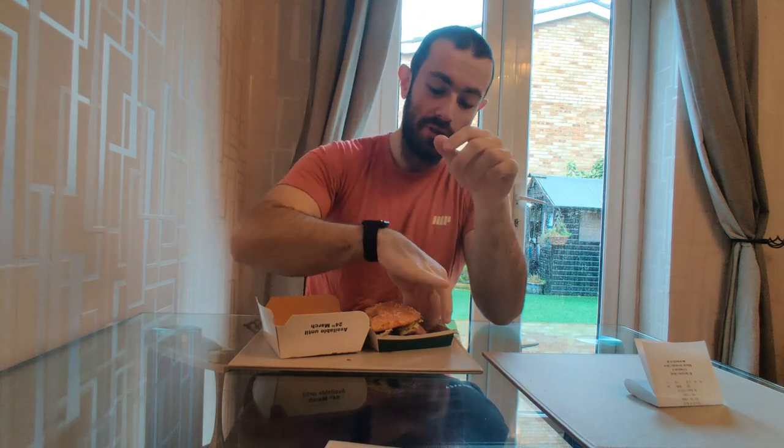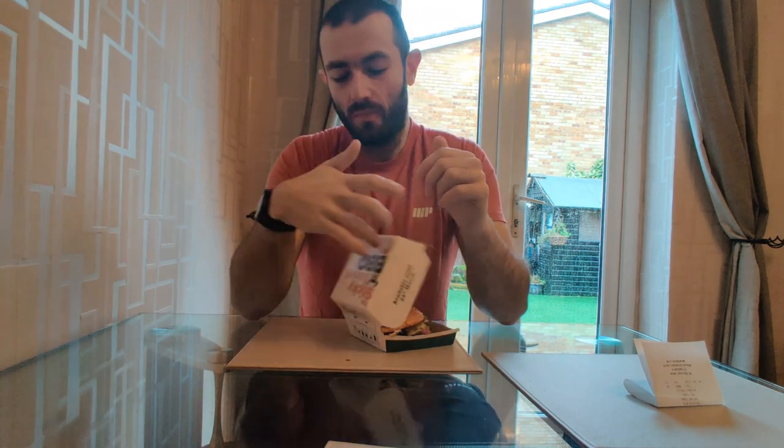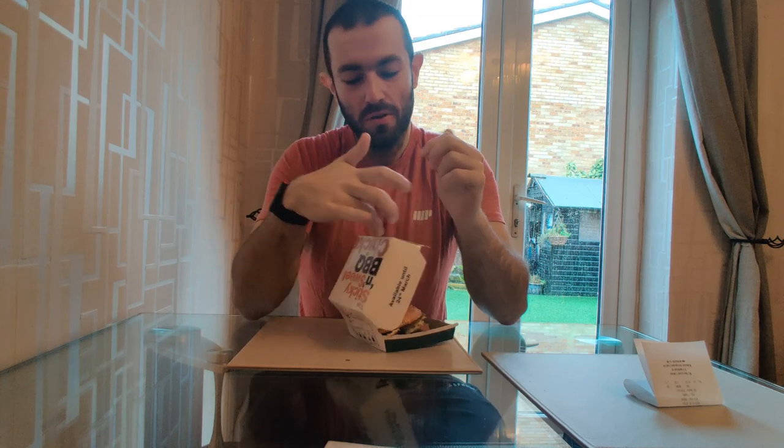Really, really good burger. Definitely one of the best that they've brought out this decade. Really good — better than some of the new stuff they've been bringing out recently. If you have to follow me — Instagram, Twitter, @EatJoshy. I'm gonna give the sweet and sticky barbecue chicken burger from McDonald's a nine and a half out of ten. That is so good.